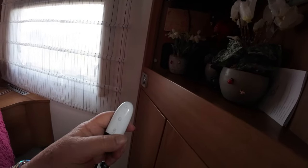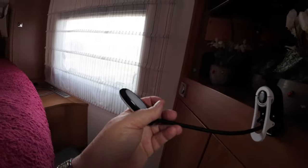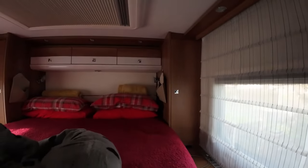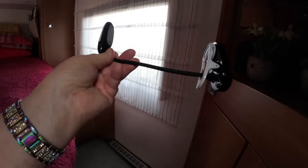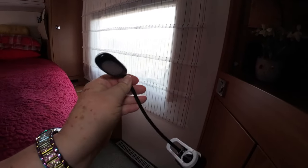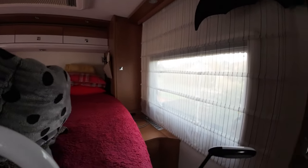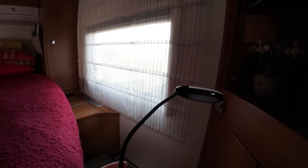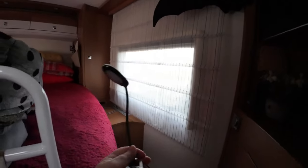Also the clip-on lights — when you're off grid they're handy, but they're actually handy in the bedroom next to the bed regardless. They're lightweight, charge up on USB. I find the lights next to the bed are sometimes very bright, so you can clip this on the top of your book — it's kinder to the person in bed with you than having the main light on.